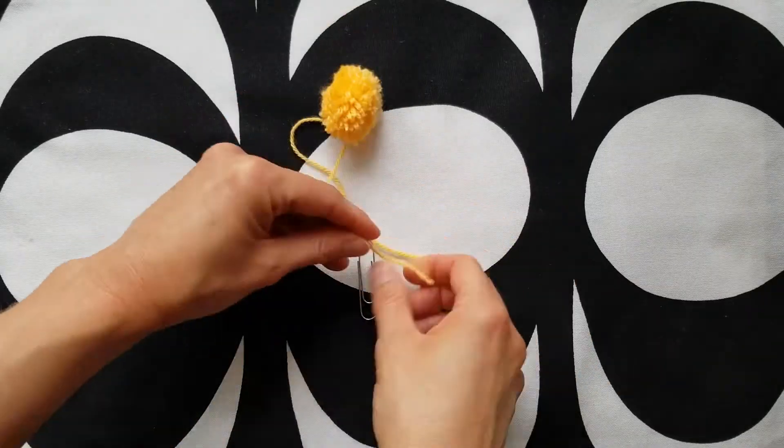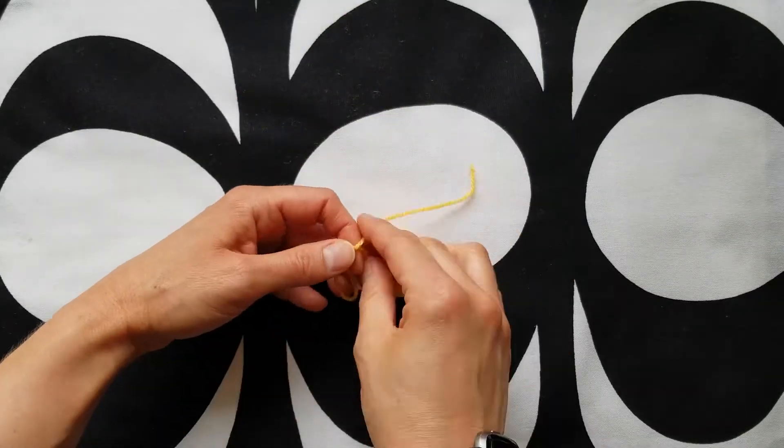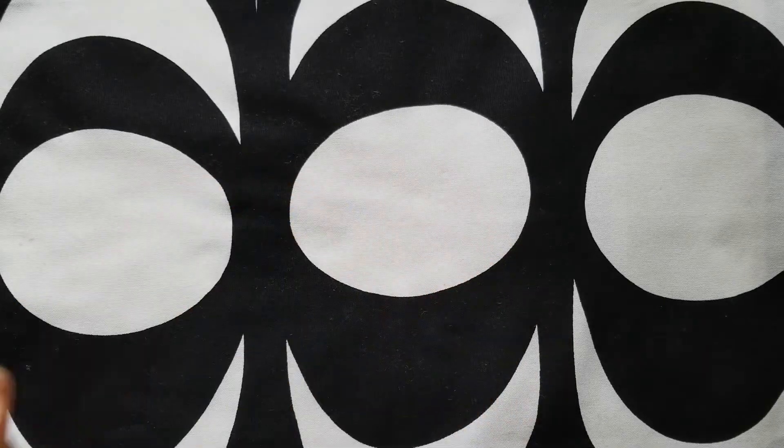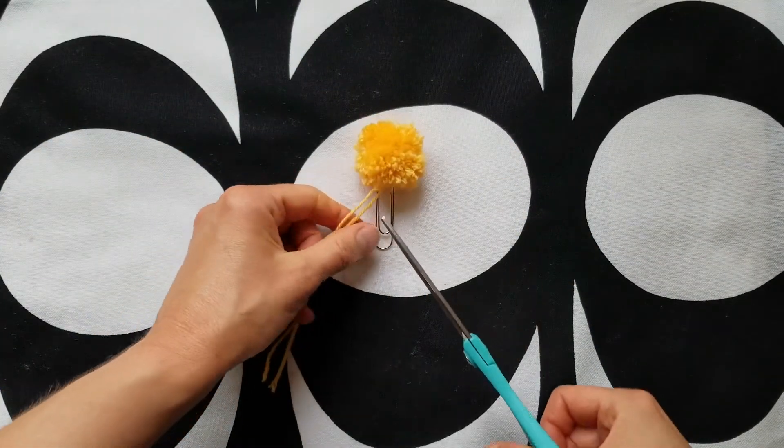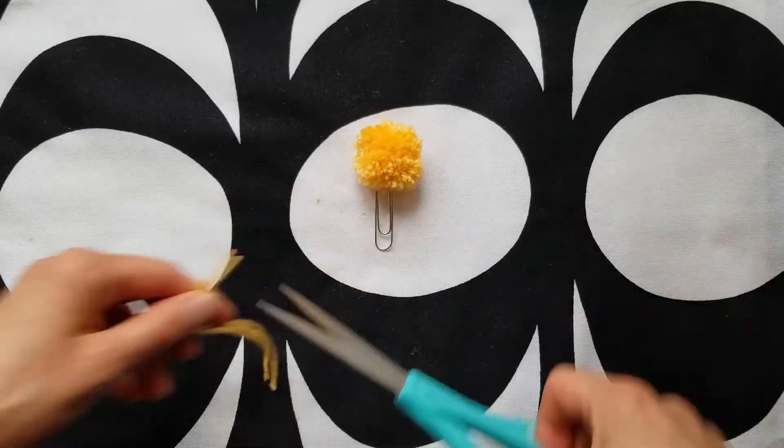This time take the ends of the yarn and tie them tightly to the end of the paper clip. If you have a hot glue gun you might be able to secure it with a little dab of glue, but otherwise that will work just fine. Then trim the ends and you have a lovely paper clip bookmark.